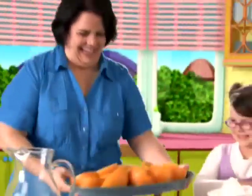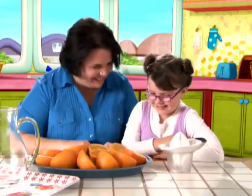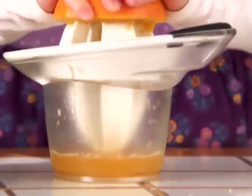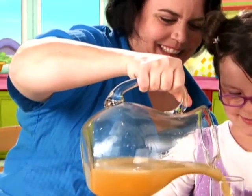Step one! Ask an adult for sliced oranges! Step two! Squeeze the oranges to get the juice! Step three! Pour the juice into a glass!